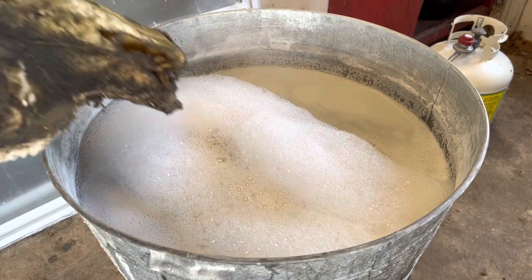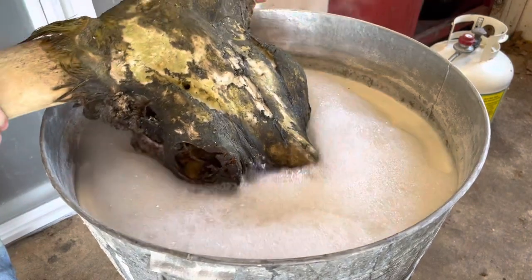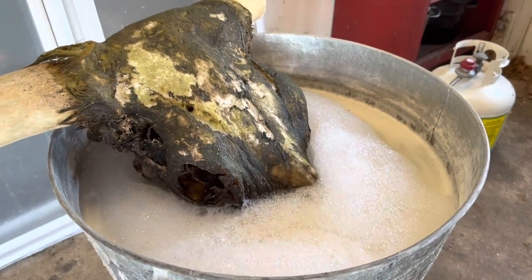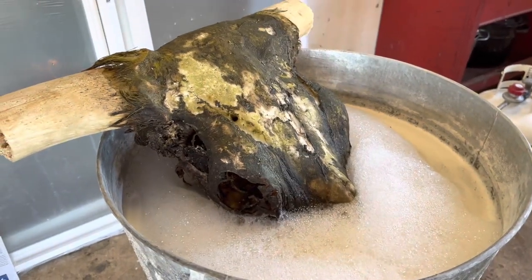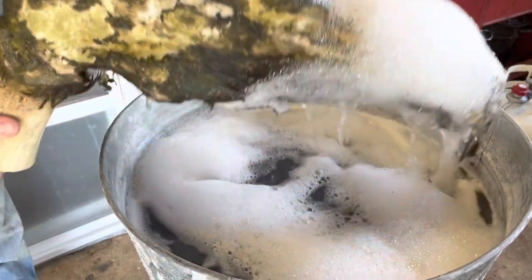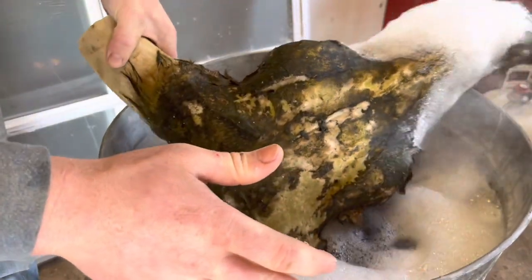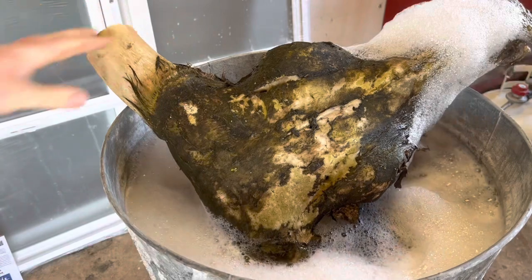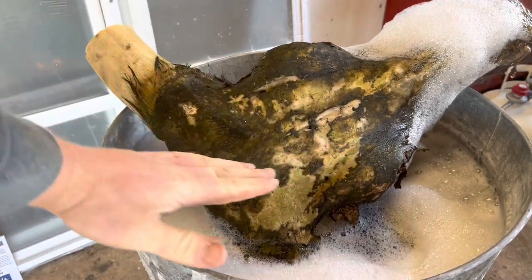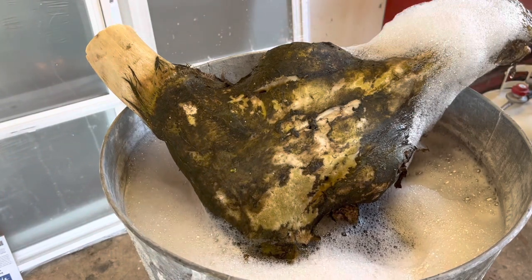I've got the pot with water and I'm going to boil this thing in it. The pot's not big enough so we're going to have to boil it partially and then turn it over a couple of times. The only thing I'm worried about is getting a line of grease that gets boiled into the bone wherever the water level is, so we're going to have to watch that.